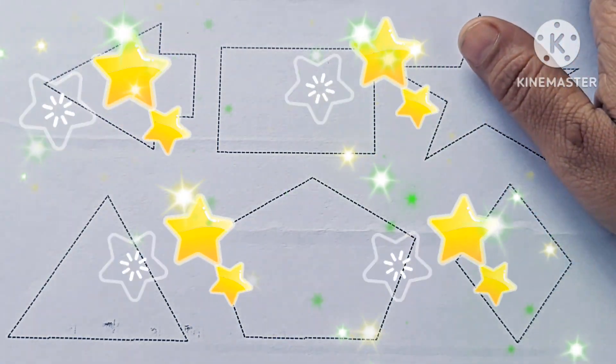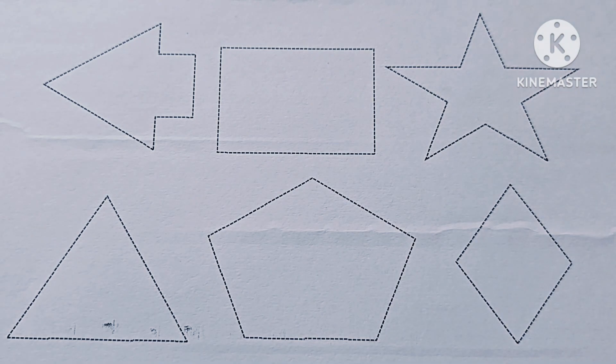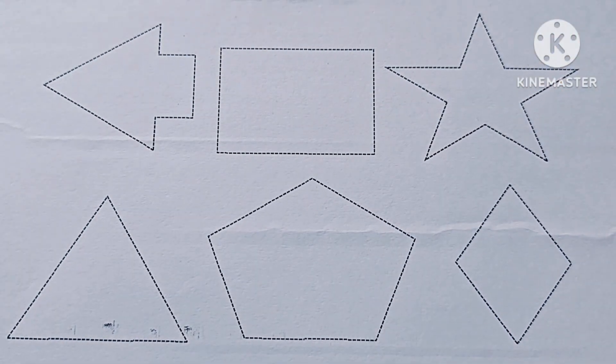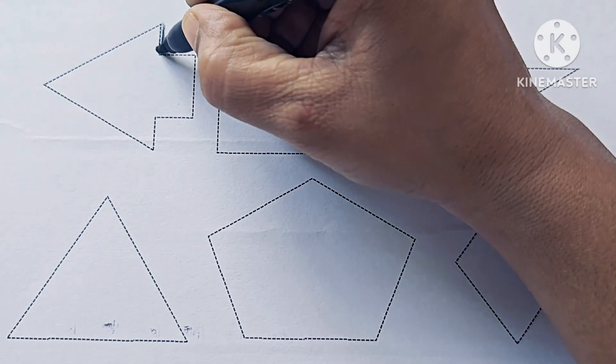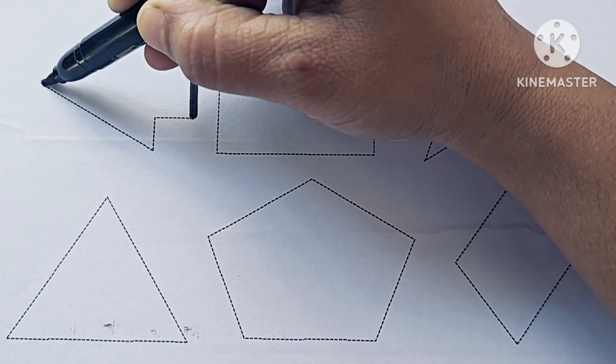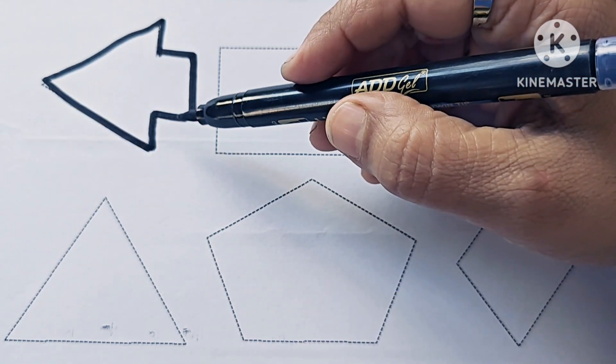Hello kids, let us learn to draw new shapes and symbols. This is black color. Left arrow.